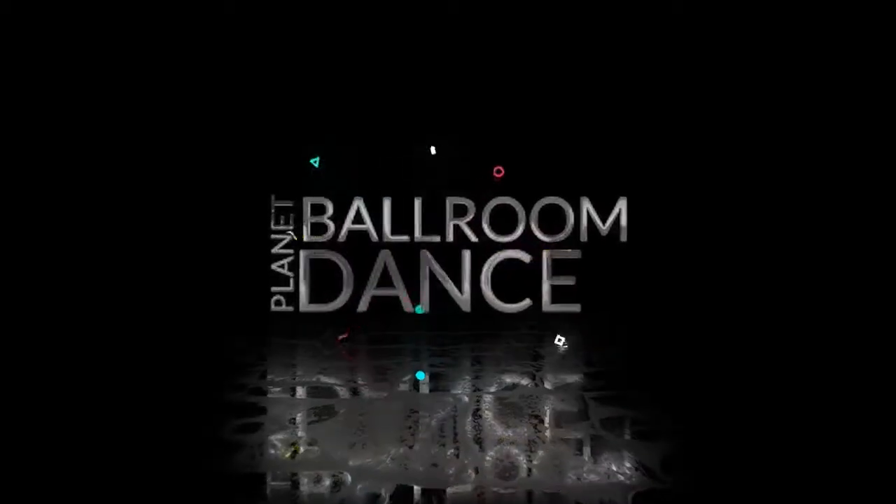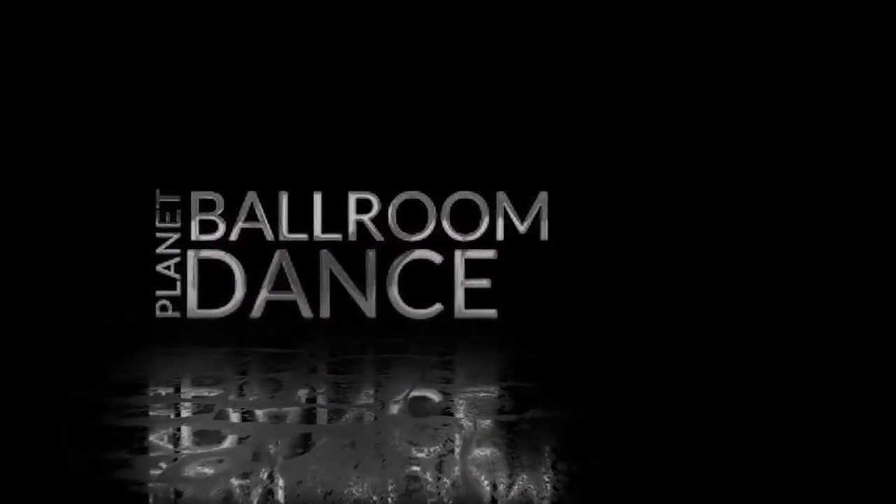Thanks again for watching. If you enjoyed this video, please subscribe for more. Until next time, ballroomdanceplanet.com.